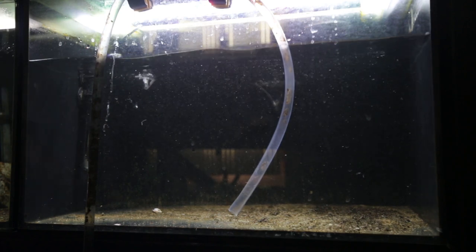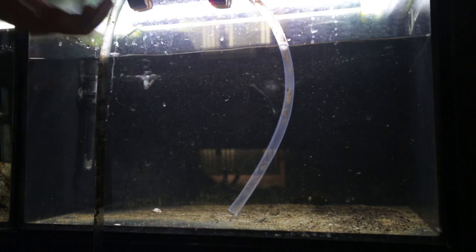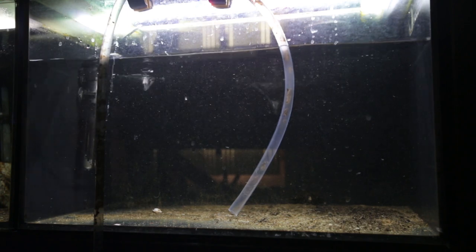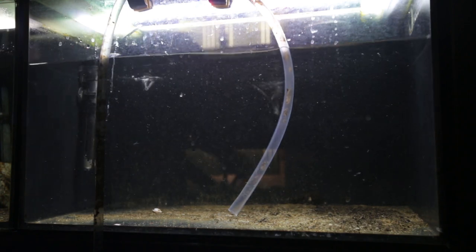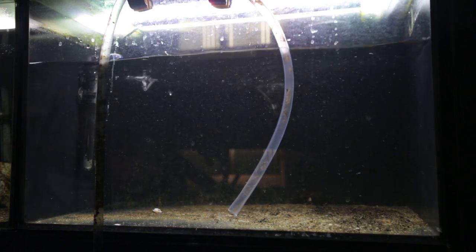I'm actually doing water changes today in the fish room, and that's why I'm able to clean this tank pretty easily. I've already started water changes on the sump system, so I'm going to continue doing water changes on the other tanks while this is draining, and then we'll come back to this aquarium and start to put the pool filter sand in.